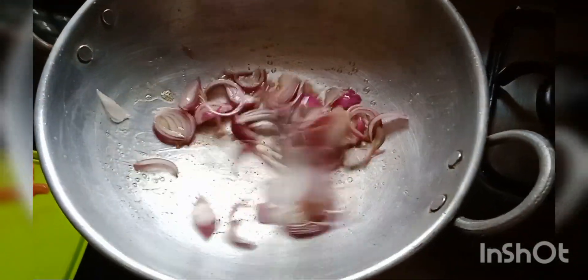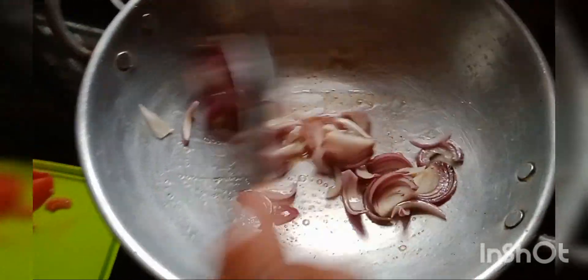When you cook it, you will fry it. Then fry it in the pan. Heat the garlic and fry it.